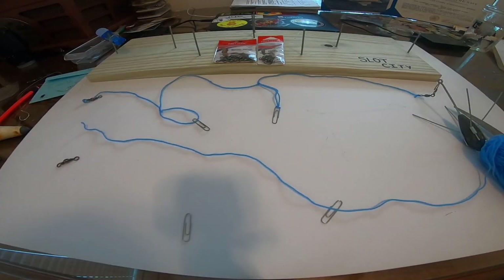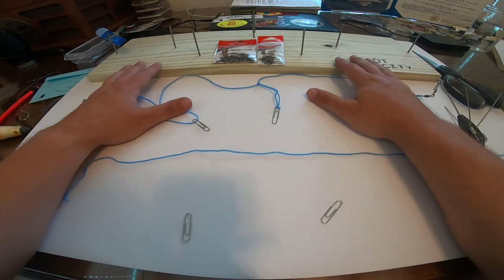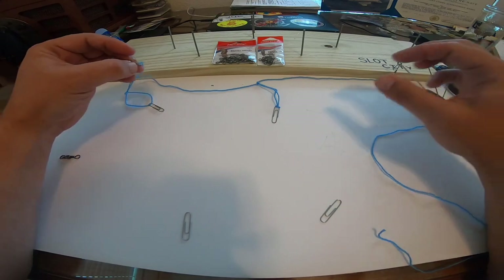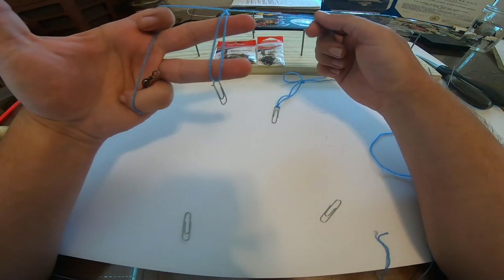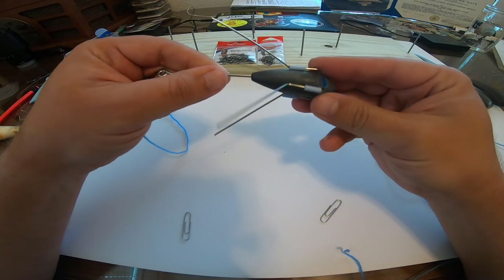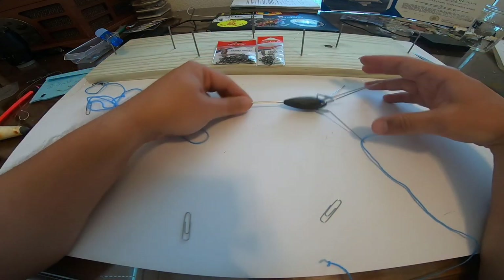The first rig I'm going to teach you is the double dropper surf rig — this is probably the most popular surf rig. For those of you who are new, the double dropper rig consists of a barrel swivel, then hooks on dropper loops, attached to a coastlock barrel swivel, and then to a surf weight. These weights are made by the Sinker Guy — I'll put a link in the description. They're great because they dig down into the surf, and if you pull them the prongs flip back and it drags back in really smooth.